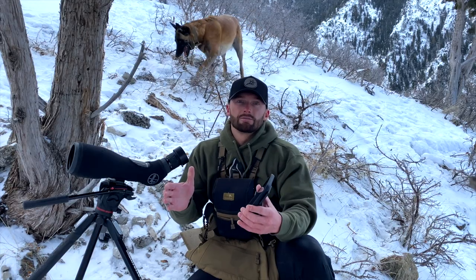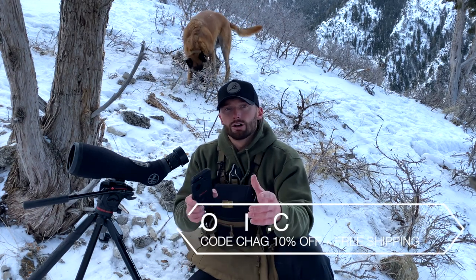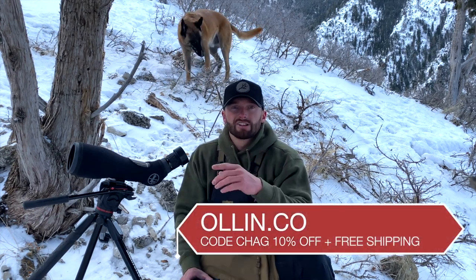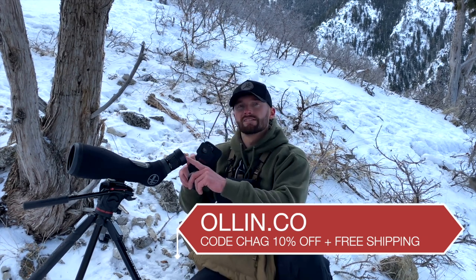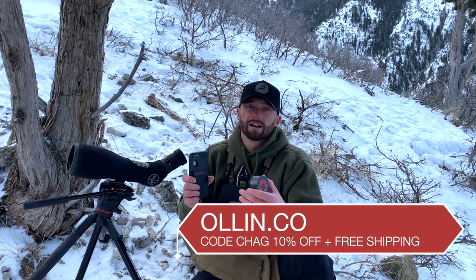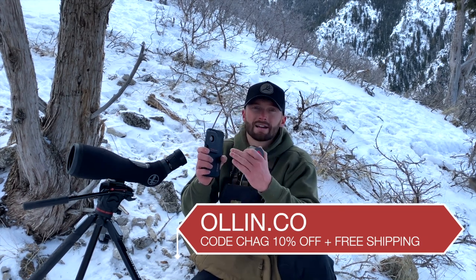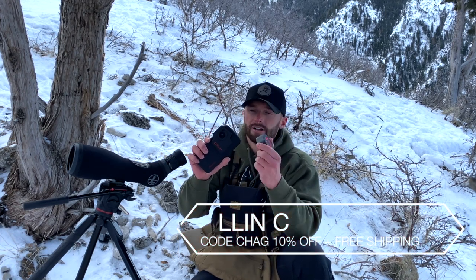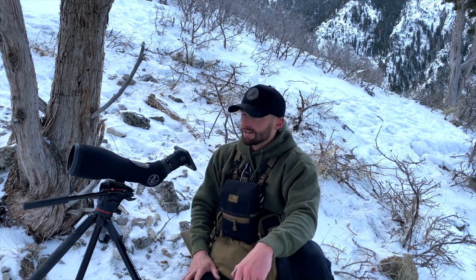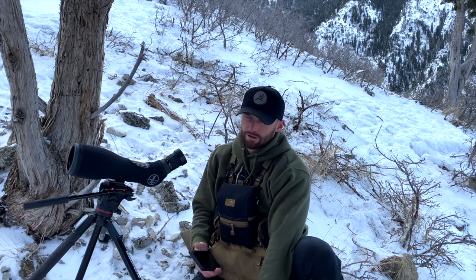It's been a huge game changer. I encourage you guys to hop on their website — use code CHAG to save 10% and get free shipping. It's custom to your phone and whatever eyepiece or scope you're running. Go check it out at allin.co, use code CHAG, and I'll catch you guys on the next video.